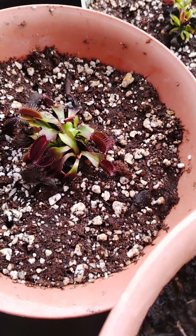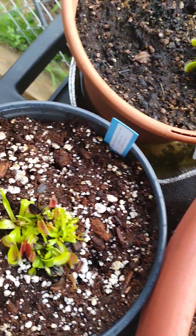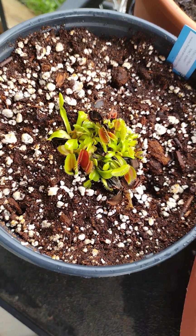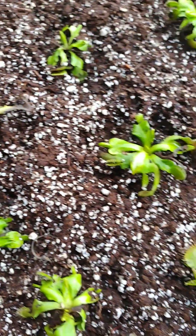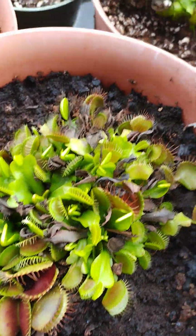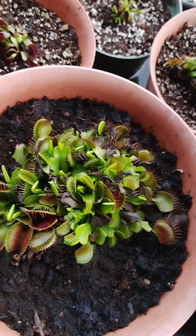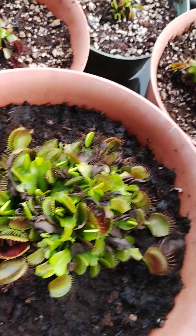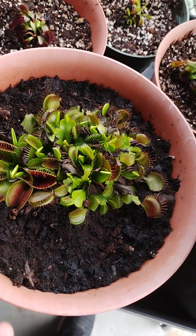I guess maybe this is stress from transplanting. When I transplanted these I left them in for about a week trying to get them used to it, get over the transplant stress. And right now I'm imposing new stress by putting them outside. We'll see how all this goes. I'm thinking I may let this one just fill out the pot more — it's a B52 — so in case everything hits the fan, I still got him.